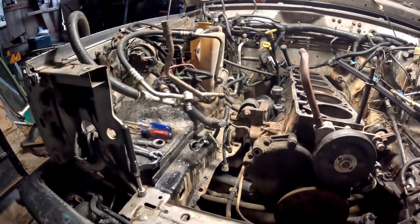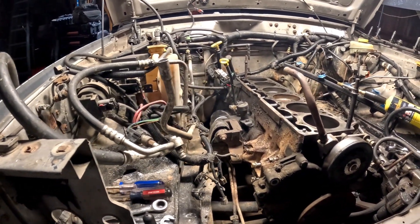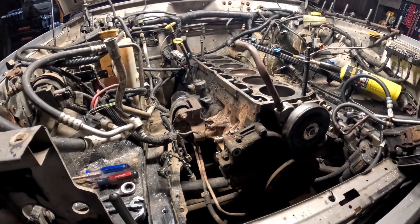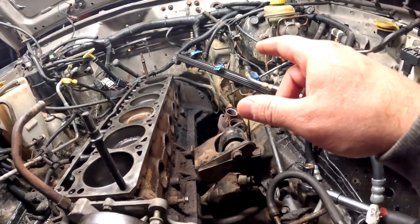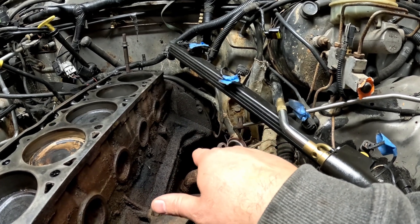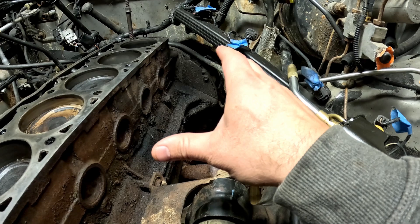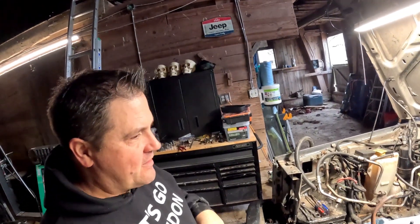I'm going to stop for the night here, and then in the morning I'm going to get more in depth with the rest of this - have the camera on and everything. We're gonna get back here and start removing bolts. You can look at the dirt and oil - it's just caked on the engine and caked back there.